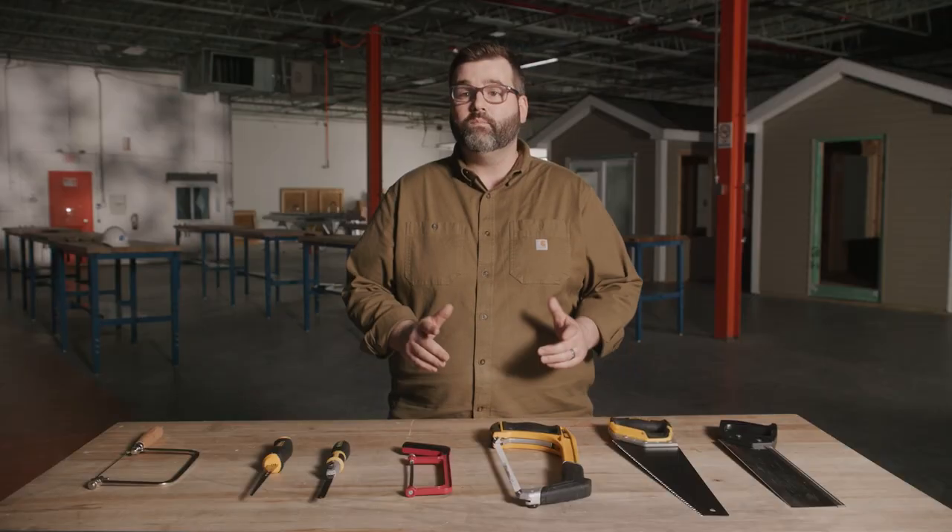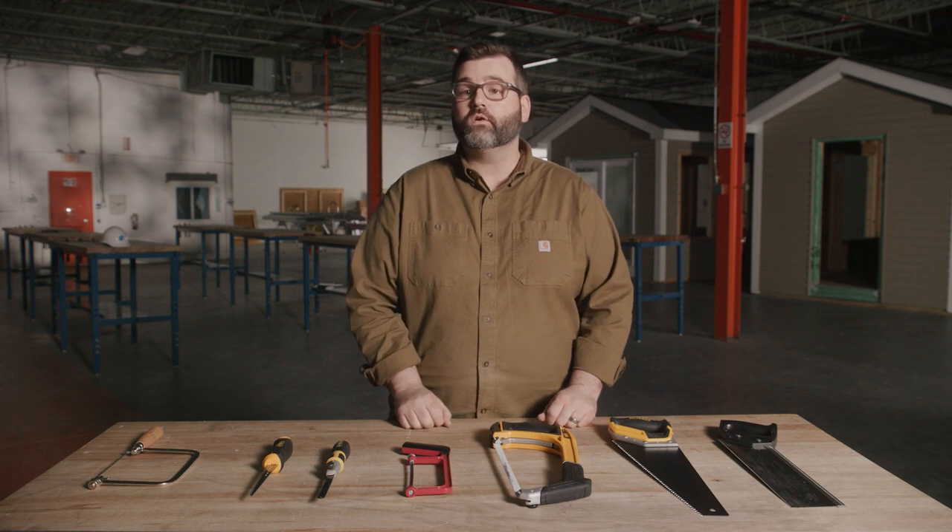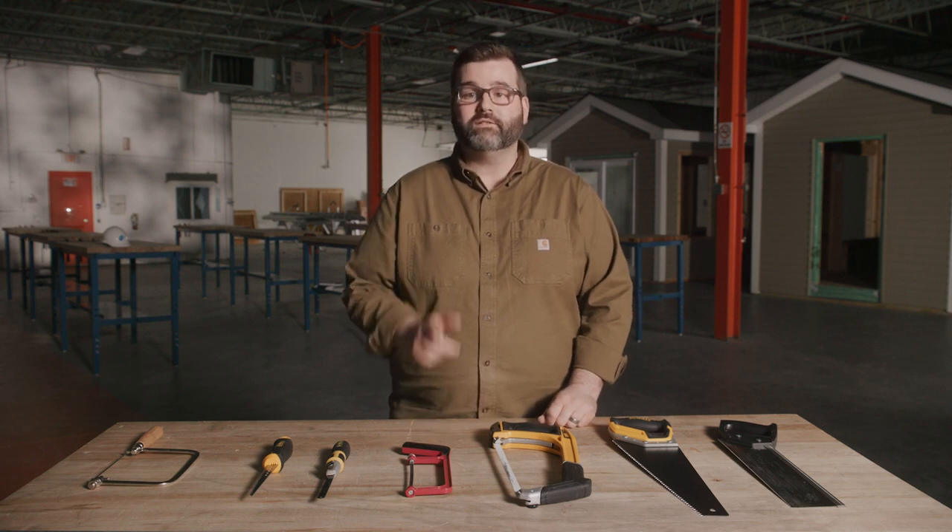So these are just some of the most common hand saws and how to use them, but they aren't the only hand saws out there. The most important things to remember from this video: one, use the right saw for the right application; and two, use the correct technique for the corresponding saw. Thanks for watching. See you around.